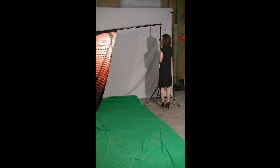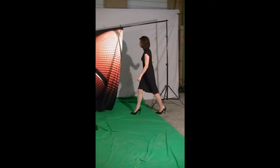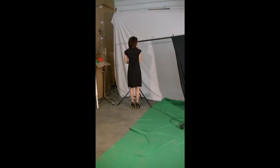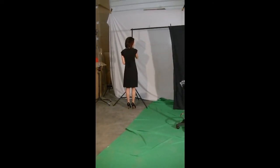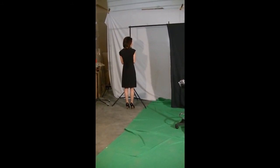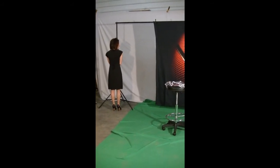They come in a variety of sizes, all the way from the smaller size shown here — 5 foot by 6 foot — all the way up to the full size 10 by 20 foot. The 10 by 20 can be printed either horizontally for wide group shots or vertically for full length shots.